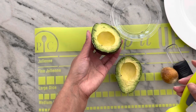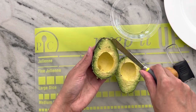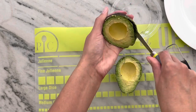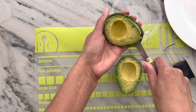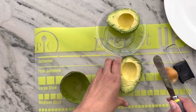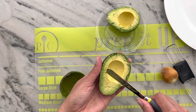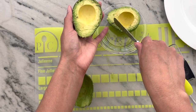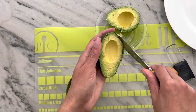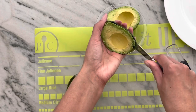To get the rest of your avocado out, take the dull side of the tool and you can just go around the edge to scoop it out and then pop it into whatever dish you're putting your avocado into. Got a little piece of the peel right there. And then the same thing for this side — scoop it straight out with that dull side.